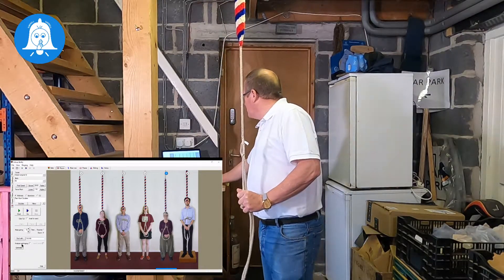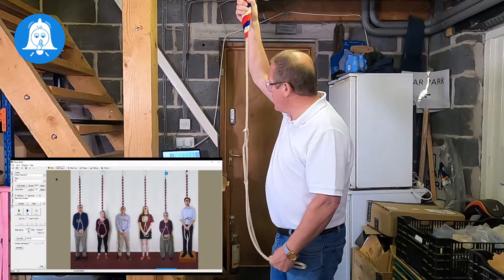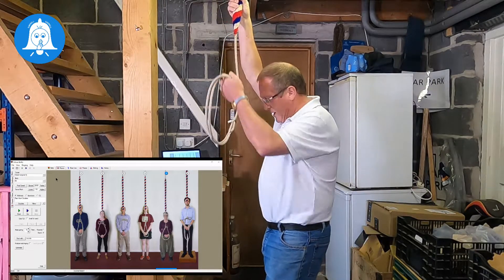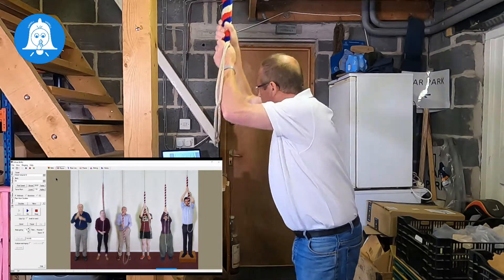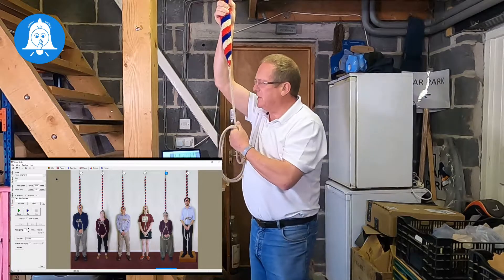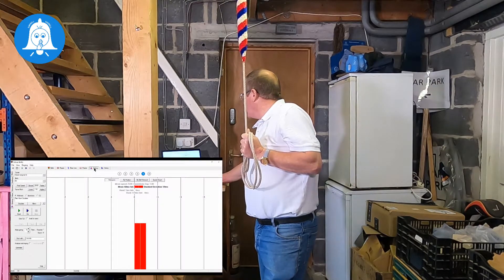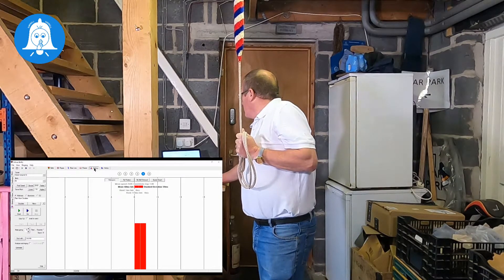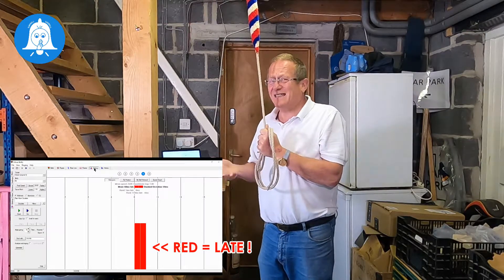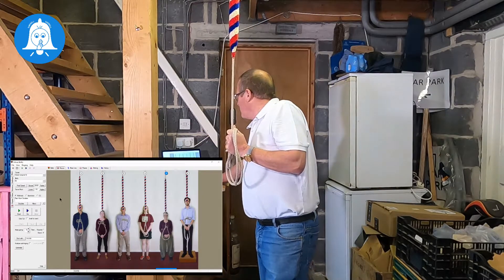To show you how that works, I've currently selected myself as bell number five — that gives me as much time as possible after the treble goes to get my head in gear and actually try to strike properly. So let's give that a go. We stand straight away so that the information we get from the striking window will be for that single handstroke and backstroke. Sadly I was 60 milliseconds late on that particular strike — it didn't sound too bad to me, but the numbers don't lie.